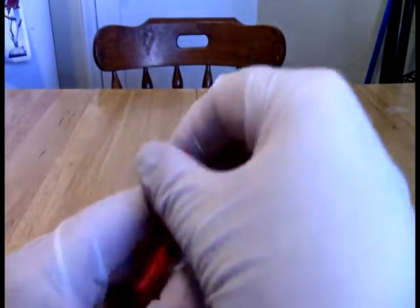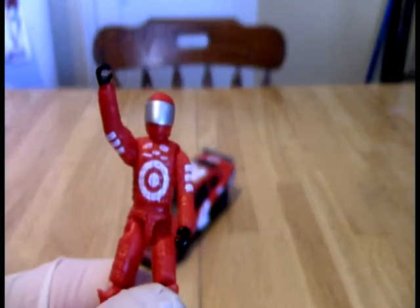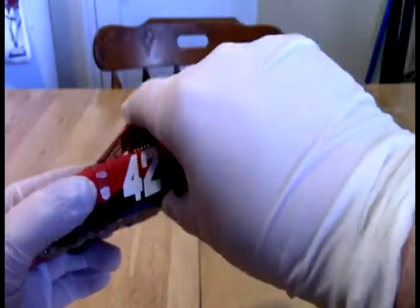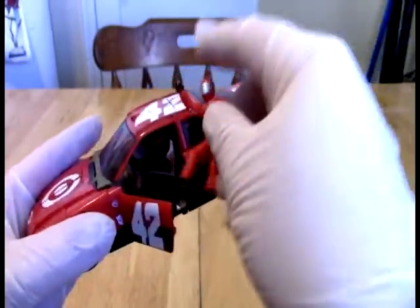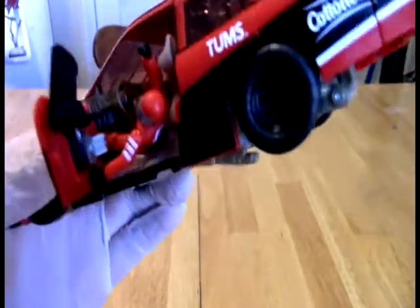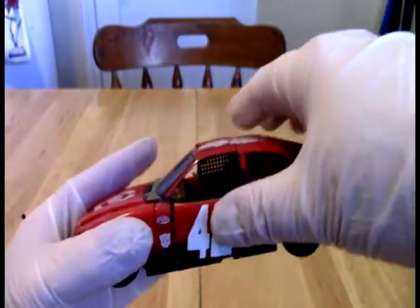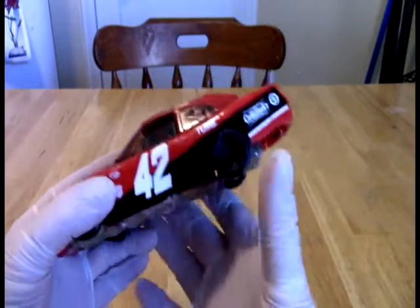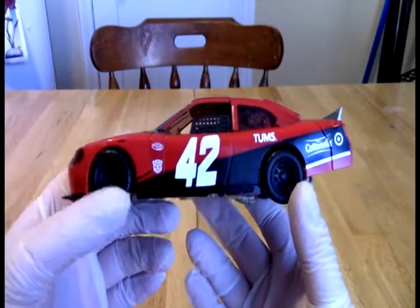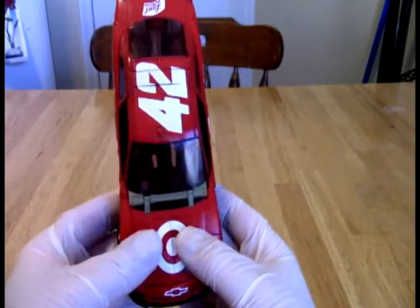This also came with Steeljaw, which we do not have. It comes with this neat little figure, and you can have him ride in the chest of Leadfoot. You can also have him driving — you can pop open the door and throw him in. He's got his foot on the dash, but he can sit there and actually drive with the door closed. Like Roadbuster, like Top Spin, Leadfoot is part of the Wrecker crew.